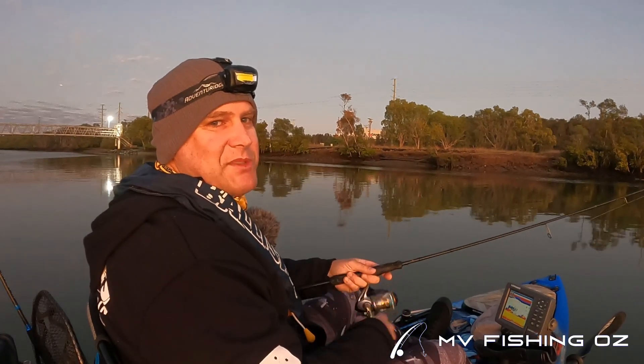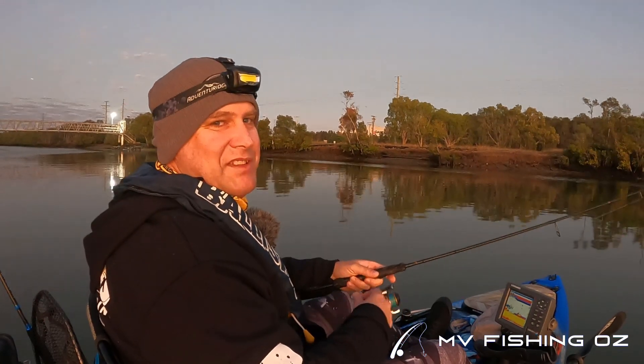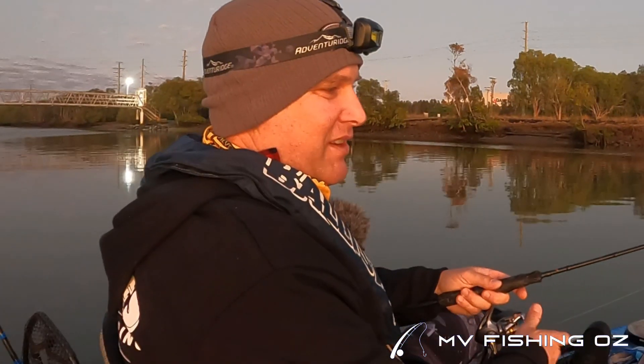Good morning everyone. My name is Matt and I'm from MV Fishing Oz. Thanks for joining me this morning on the lovely Boggy Creek down here at the bottom of the Brisbane River, out the mouth.